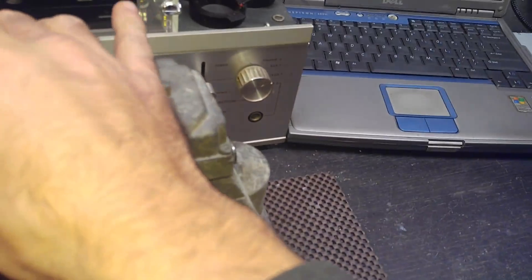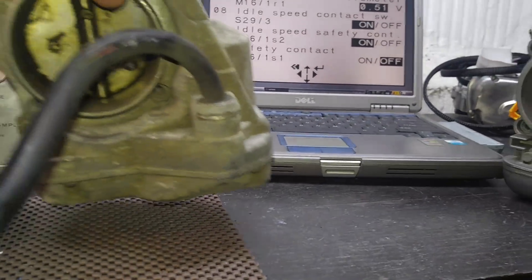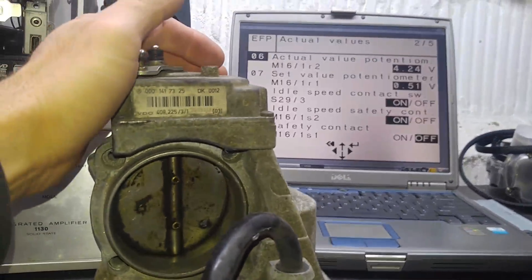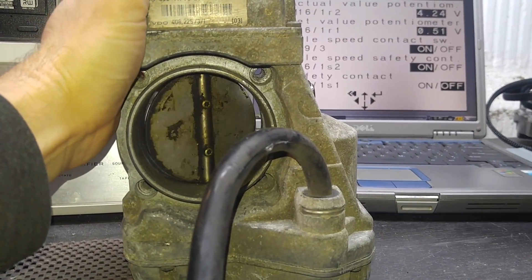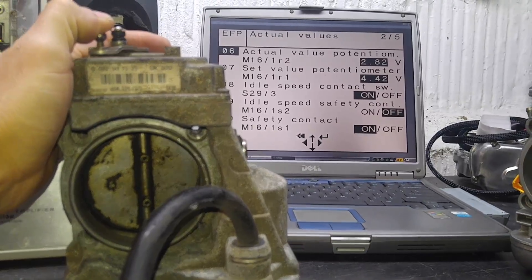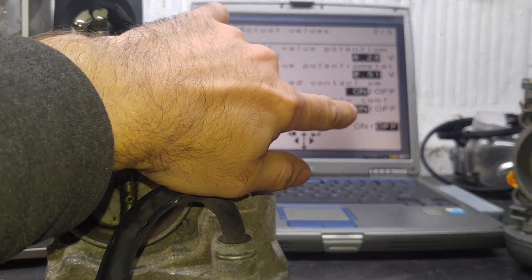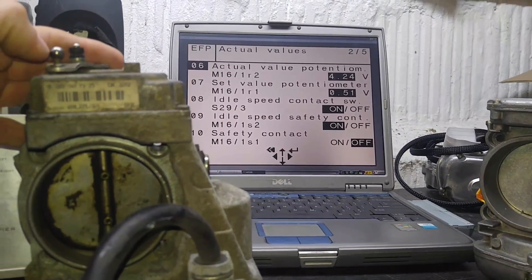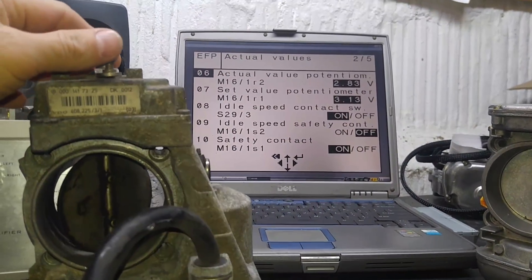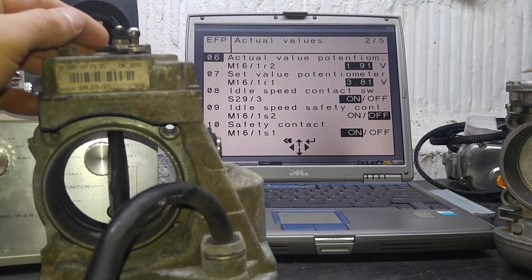So let's take a look at the readings from the diagnostic. Here is our unit connected. I didn't even clean it yet — it's just the way it came in. I did not want to touch it because if there is a fault in the system, something going on, I would like to see what's happening before I even touch it. The readings — the idle position — are 0.51 and 4.24, which is exactly where they have to be. Micro switches: on/off. Now we open the throttle — micro switches should change and they do, and the readings on the potentiometer are up there. They also change, so I don't really have a problem with this unit. It seems like it is a working unit — voltages change, so we're okay here.